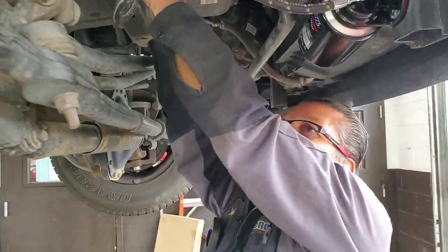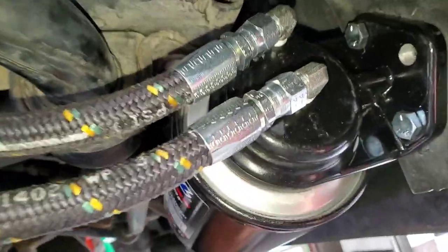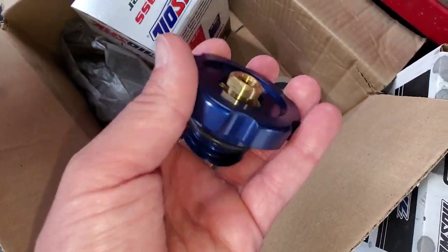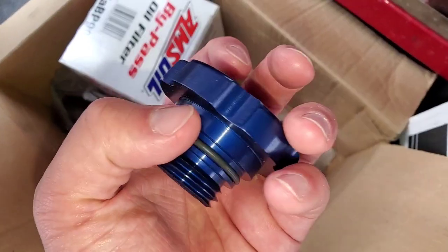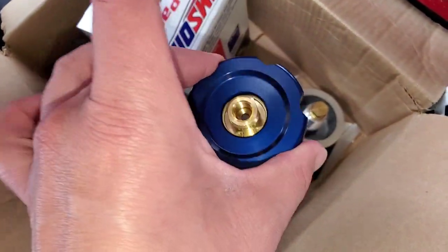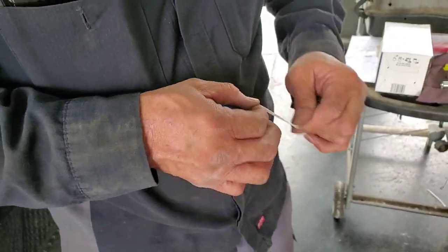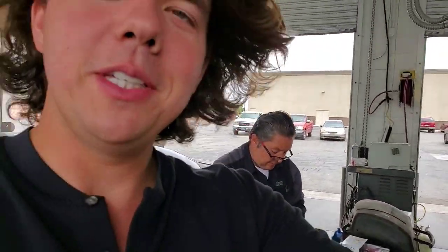We're routing the other line — this is the return, and that's the out going back up to the oil cap, which will thread on right here. So this is what it looks like — all billet aluminum. There's going to be a little 90-degree elbow that goes on there, and that just drips right down into the motor oil. It's got a real nice rubber seal. Miner's going to be threading the thread tape on there, and what that does is ensures a nice seal on your threads. It's always good to have that extra seal quality.